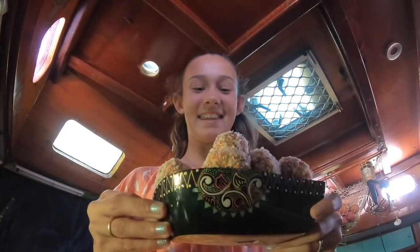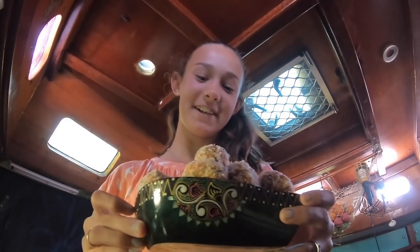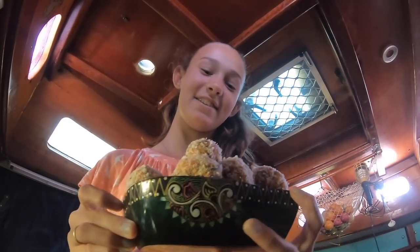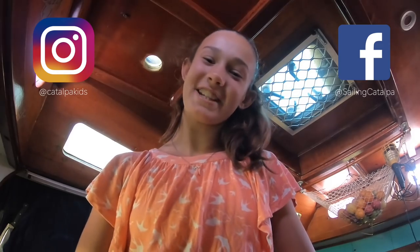Here are the carrot balls at the finished stage. I like to keep these in the fridge — they taste nicer. And if you want to keep them for a while, you can put them in the freezer and they'll last longer. If you liked this video please give us a big thumbs up and tell me how you went with making this recipe. Thanks for watching, bye!